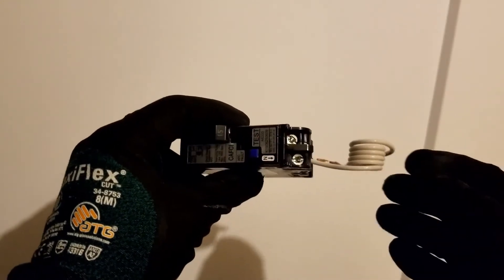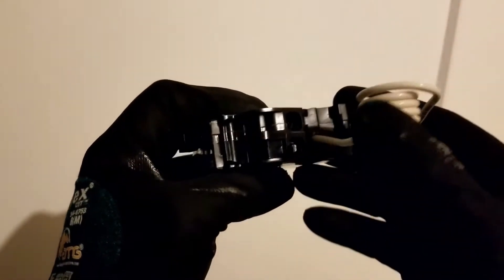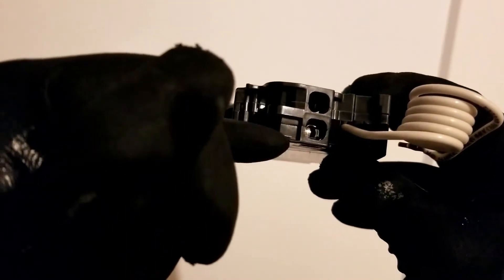When you put the wires in: this is the neutral side — the white wire goes in this slot right here, and the black wire goes in this slot up here. Black and white — see, neutral.